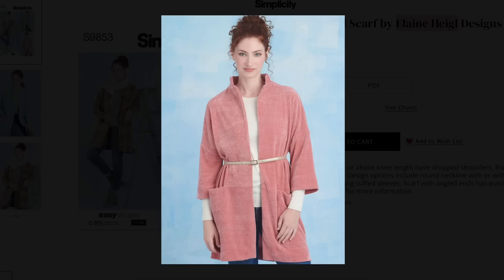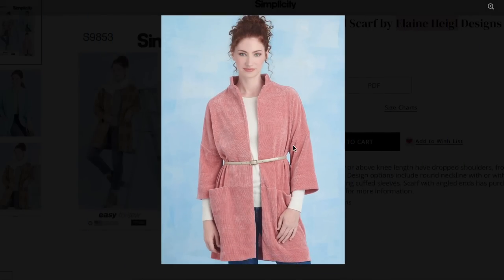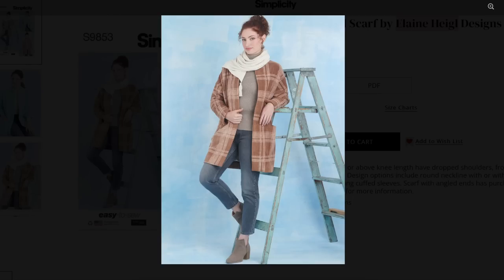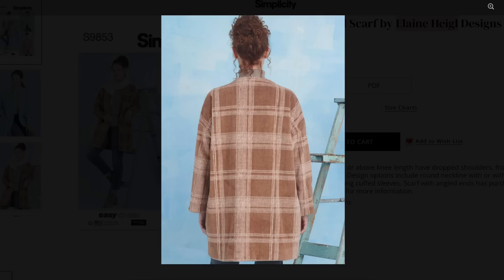That one's okay. It's made in corduroy. It's just shapeless, so it's a little challenging to do much with it.